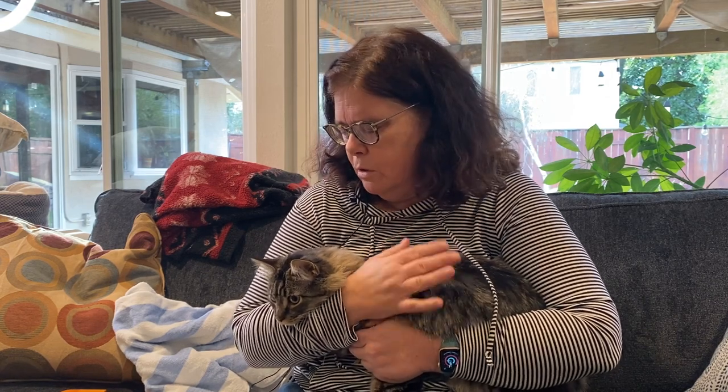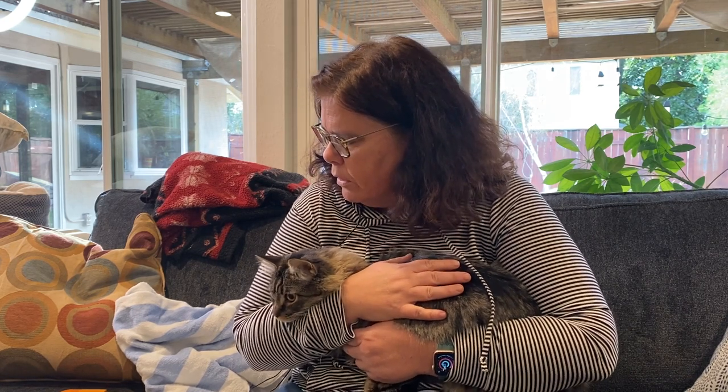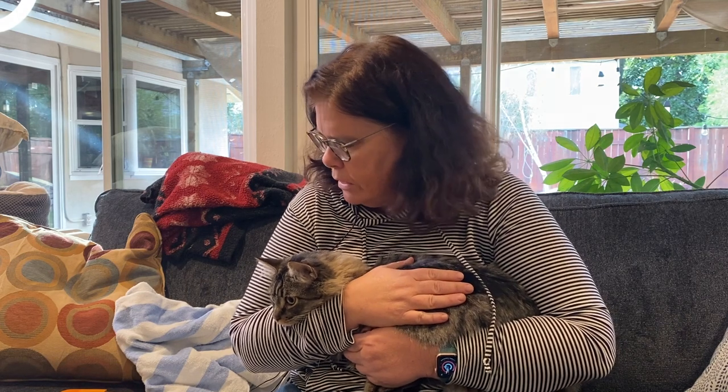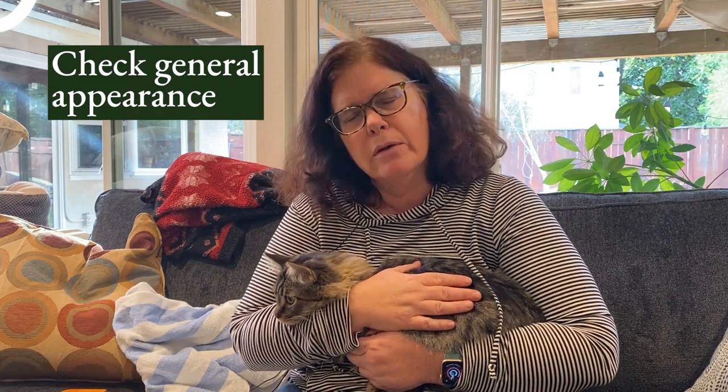It is good to be able to do some of these things the best you can, or just start to look at things and handle things a little bit so your pet gets used to it. Do what you can — you don't have to go through the whole list. Do as you go and revisit things later. So get your little checklist out and we're going to look at Phoenix here and look at the general appearance.